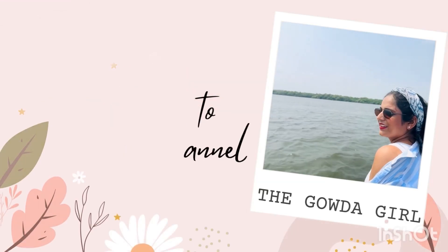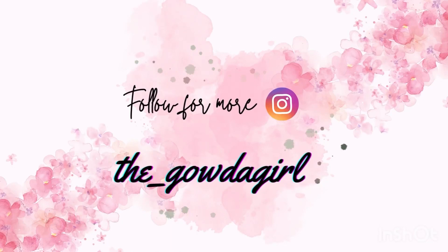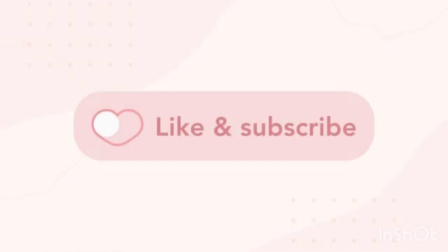Hello, welcome back to my channel. This is the first time I am doing this video. I am going to show you a video about your face. In this video, I am doing my skin care routine — my pamper session for the skin routine.